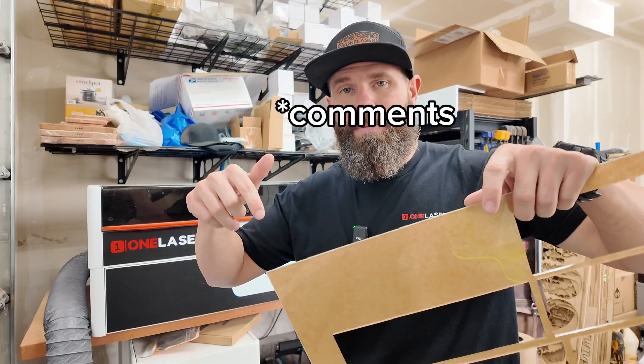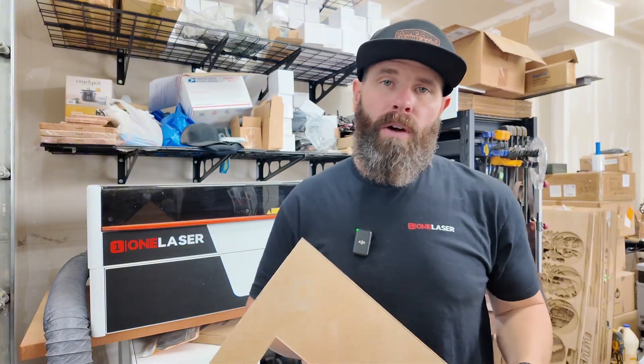If you have any other questions, please drop them down in the description so we can talk about it more. Let's jump over to the computer and I'll show you my layout, my settings, and then we'll get it done.